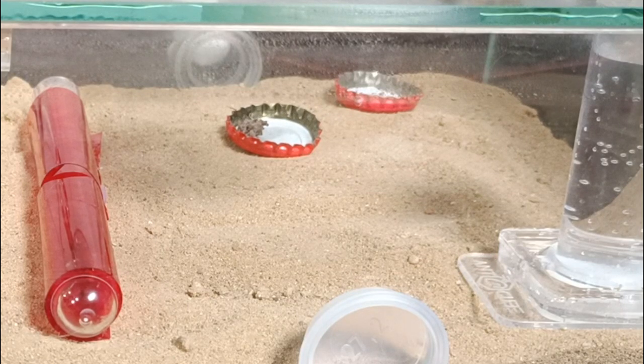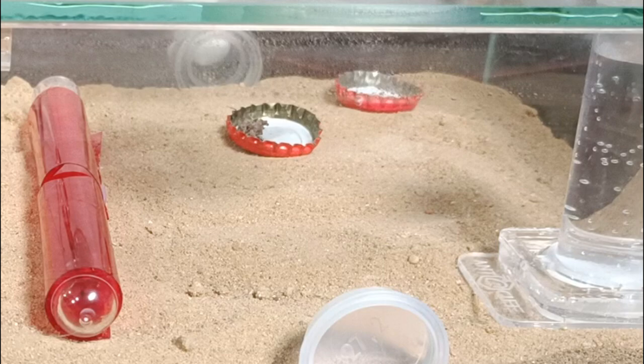Now our ant has found the first prey. They've been feeding from their queen in their test tube, and this is their first real food and real prey ever for this colony. So of course they're super careful and want to make sure it's actually safe to eat before this worker carries the prey to the queen and the colony.